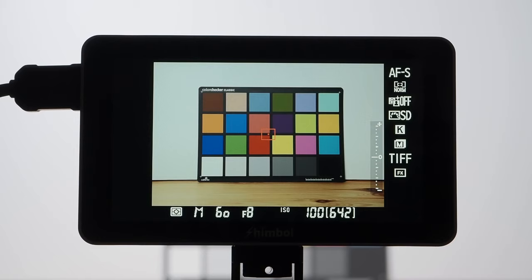Getting the exposure perfectly right using just a live view image can be very tough as there is no objective reference point — at least without an external recording monitor like the Memory One Pro. The most basic option is to activate the zebra pattern display, which marks parts of the image exceeding a user-defined threshold with a striped pattern, helping you avoid clipping highlights. The internal exposure meter of the Nikon D800 indicates this scene is properly exposed at 1/60s, f/8, ISO 100.